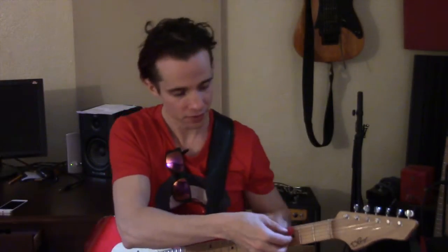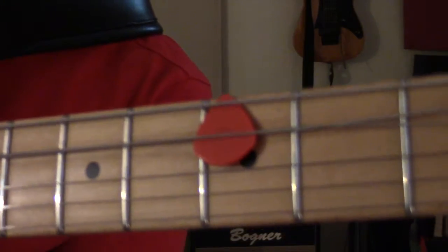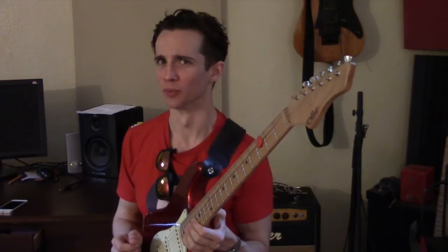So it looks like this, then you flip it around and it will look like this. Then you want to put it underneath the E string again so it looks like this. And that's it — we did it!